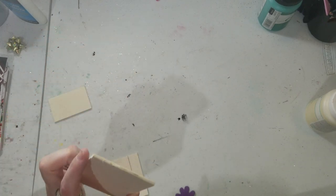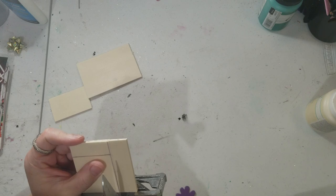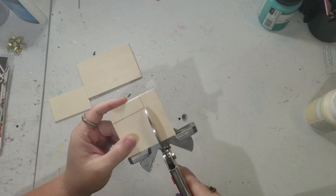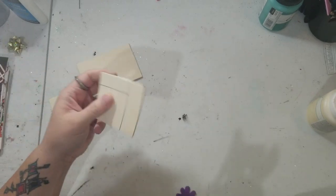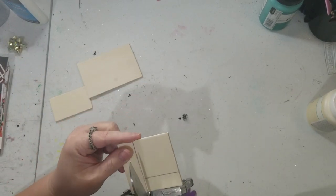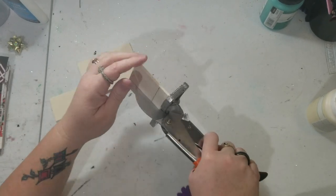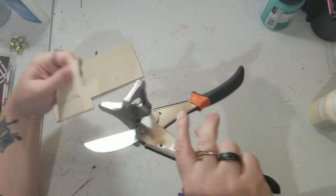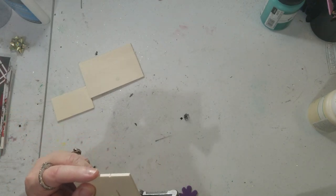Alright, so there's one cut done. I'm going to sand it down to help smooth it out. Just remember — I would not throw away any of these extra pieces of wood because you can use them for something else. Don't think they're disposable just because you're not using them for this project.